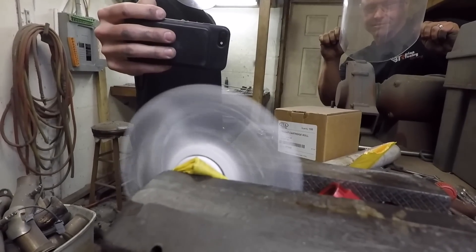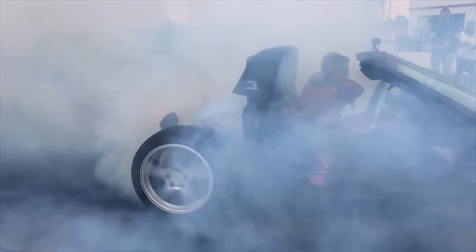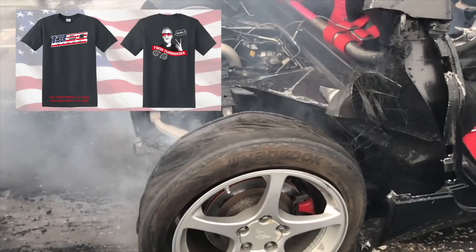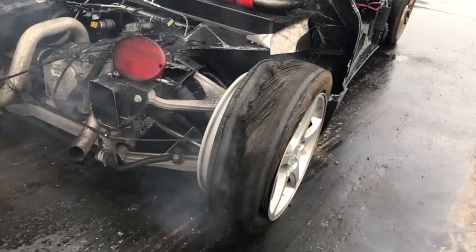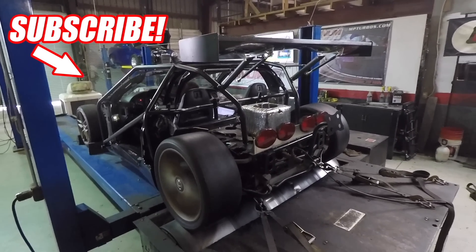Cooper and I have a lot of stuff to do — the trailer is pretty much packed up still, we got to bring shirts and merch. It's going to be a fun weekend. This project and everything leading up to it has been so much work but everybody who's been involved has done an incredible job. All we got to do now is get to driving — thanks for watching, do it for Dale, we'll see you later. Check out some of our t-shirts: the Do It For Dale t-shirt, the Do It For America t-shirt, and the Twin Turbskis t-shirt, all found in the link in the description below. If you liked what you saw please subscribe.